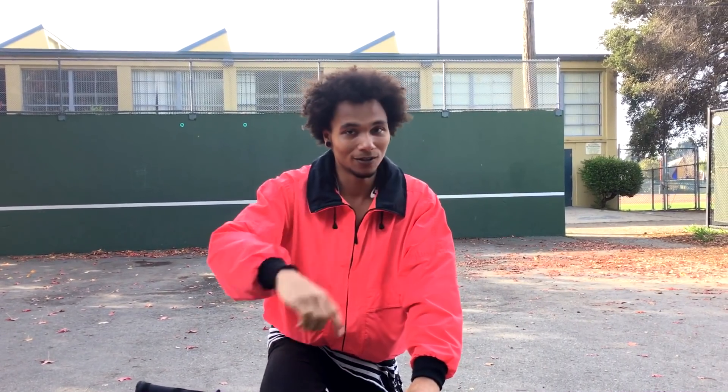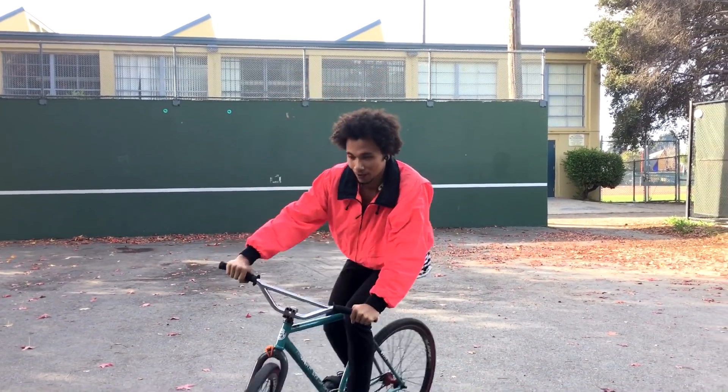What's good guys? My name is Andy Sparks and today I'm going to teach you how to ride backwards.